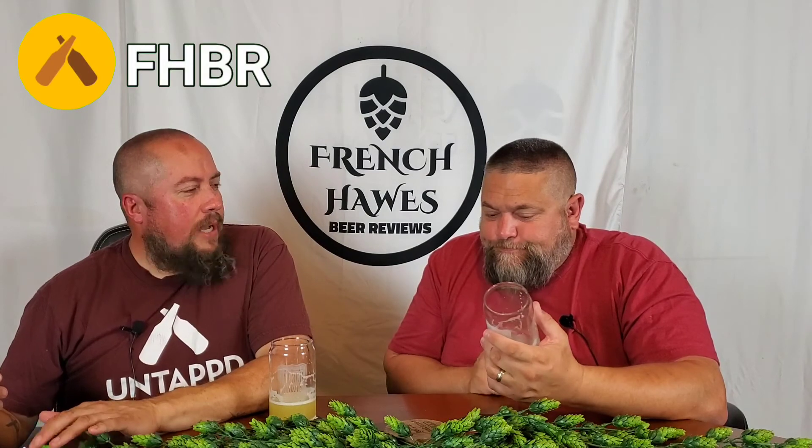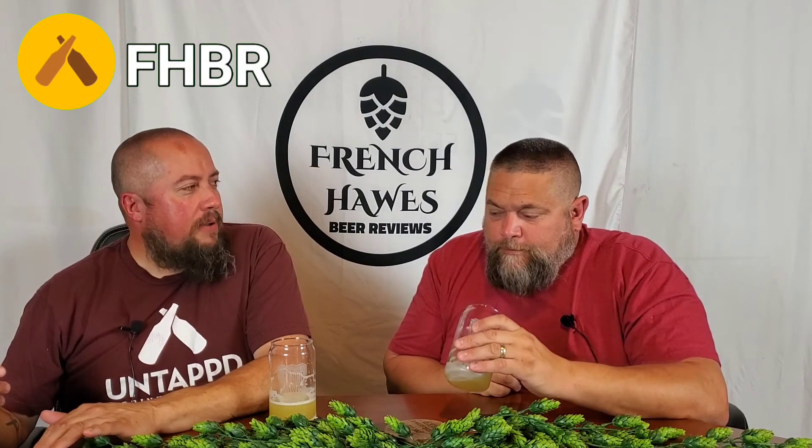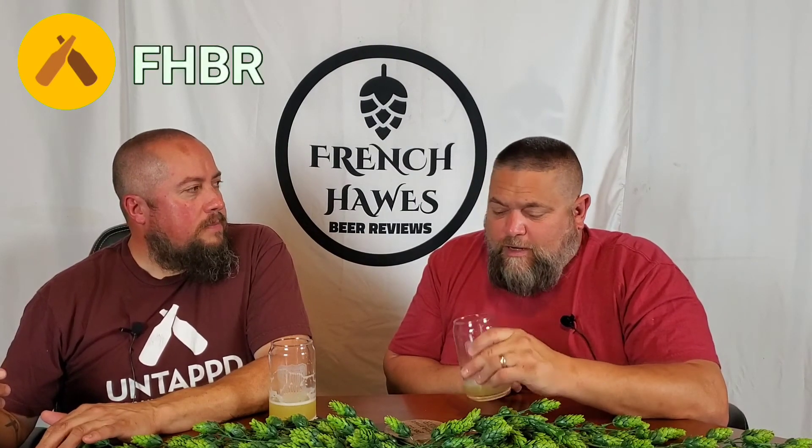I'm thinking this is definitely under 7%. I'm going to say 6 to 6.5. IPA, 3.9. I'd drink the shit out of this. It's a pounder, clearly. Yeah, I'll go 3.9 too. 3.9 is our score, everybody.